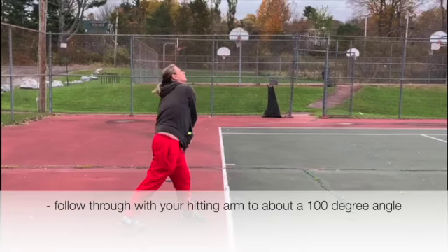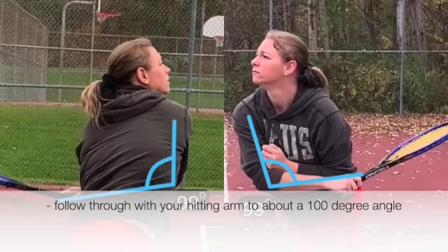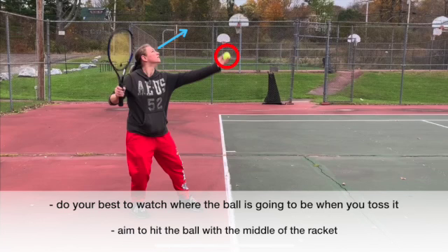Now the athlete swings at the ball and follows through, bringing their arm to a 99 degree angle as if they are sneezing into their elbow. See how the athlete keeps their eyes on where the ball will be and tries to hit the ball with the middle of the racket.